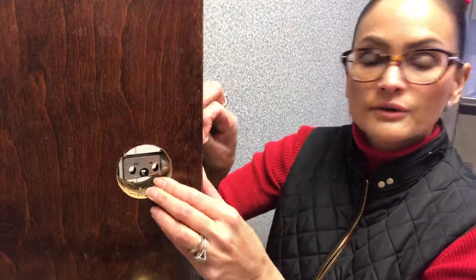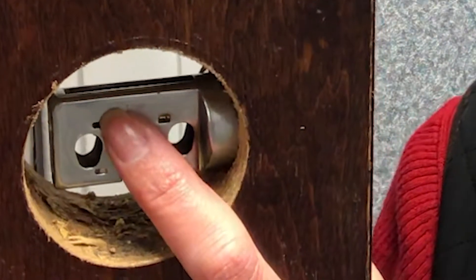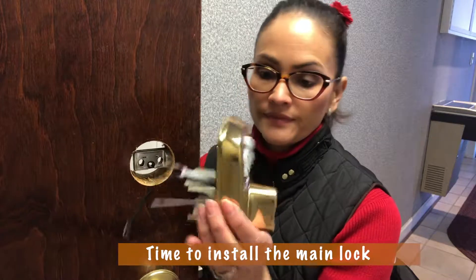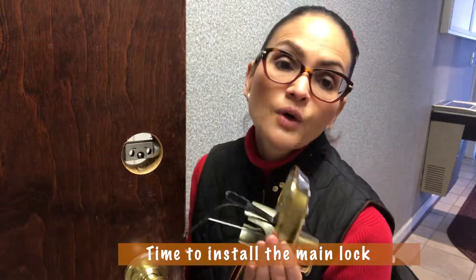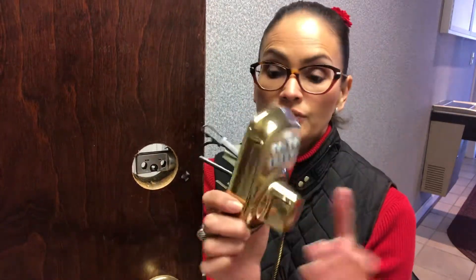You guys can see it right there — it goes all the way here. Remove the sticker. One more thing: this piece says 'top' right here. Make sure it's on top; we're not installing it backwards. Once you get it right there, just put the screws. Now we're gonna install the main lock. Make sure, depending on whether your door swings left or right — this little bar has to go through this little hole right here, so make sure you have it set correctly for left or right.